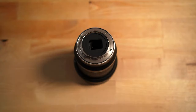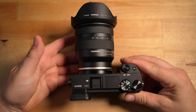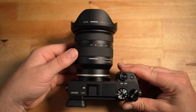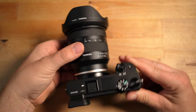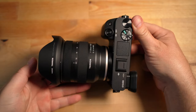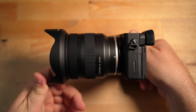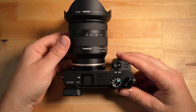Let me just show you what it looks like mounted up to the A6400. So that's what it looks like — it looks quite good, pretty compact, fairly lightweight combo. Looking at it from the sides, it's a pretty chunky lens but not too fat.